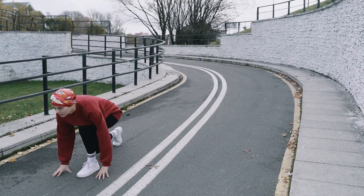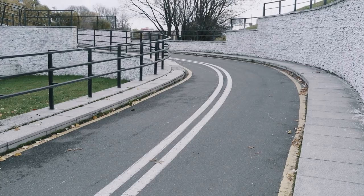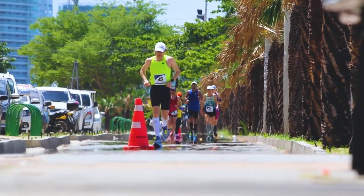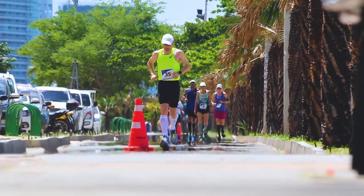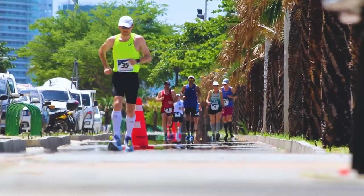When we look at sprinters, the biggest thing is that at the start, they have to start right — meaning you don't want to be slow, you want to be fast off the block. For people running marathons, their starting is going to be a little bit different. They don't want to do the same as a sprinter. They are going to make sure that they pace themselves.